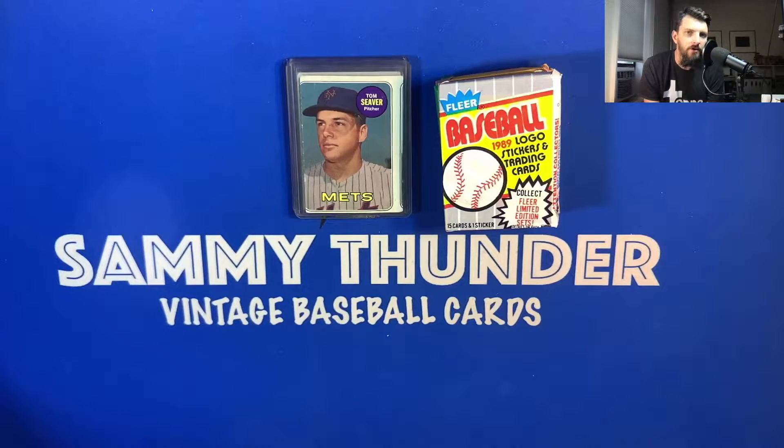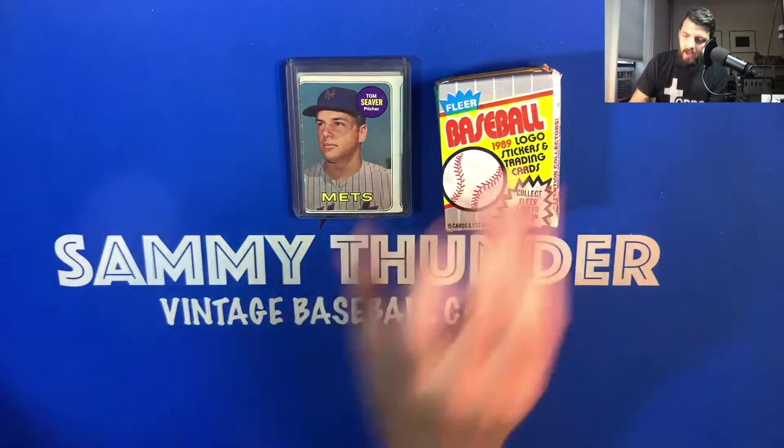Tonight I'm going to be doing a viewer request for our fellow community member The Card Closet. He asked us to do a VR request on our earliest baseball cards, or at least our first baseball cards. I wanted to give you a rundown of some of the cards that I picked up when I was a kid. I can't say for certainty which cards were my first ones, but I do have a stack to share.